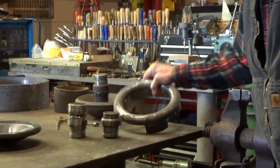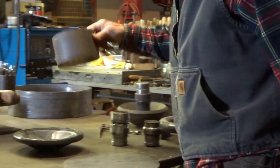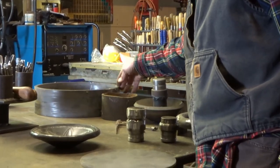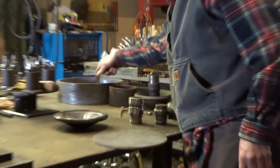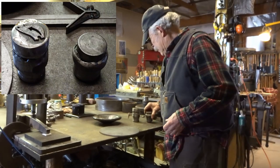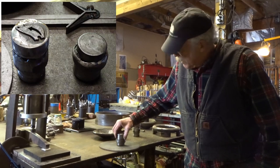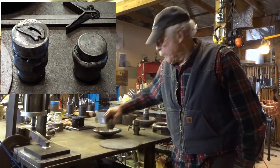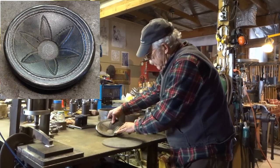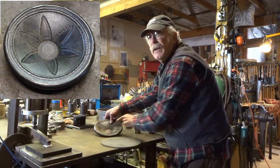You can use almost anything for a disc. This is just a piece of pipe — this was for a very large bowl I did. I rolled that over at Dave's and then welded it. These are the pushers I've made. This one just pushes a round spot in the bottom. On this one I wanted the flower to be convex, so I made a concave pusher so it left a rounded center.